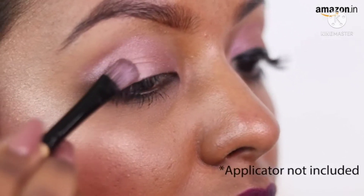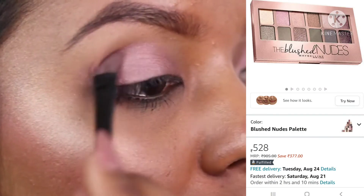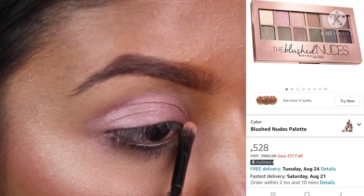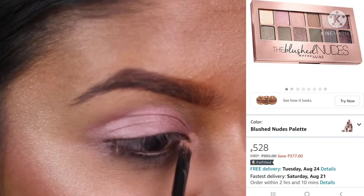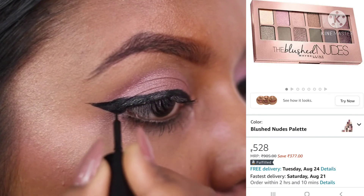For this look, I will be using the rose gold as a base by simply applying it all over the lid. Then take a bit of the shimmery beige and apply it to the inner corner of your eyes. Lastly, finish off with a wing liner and you're done.